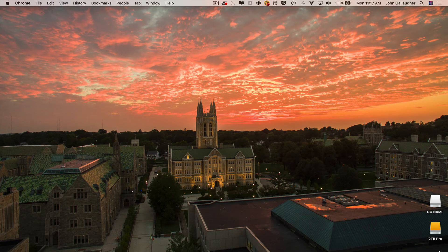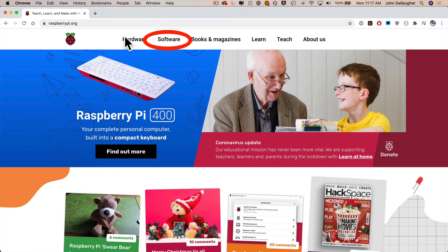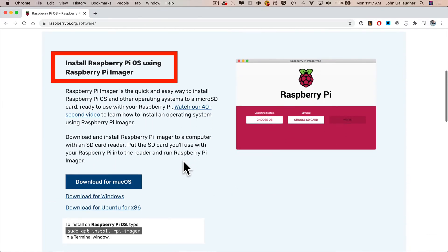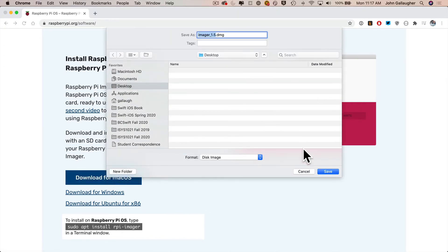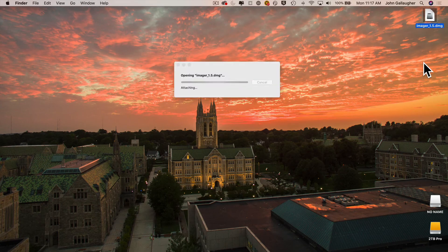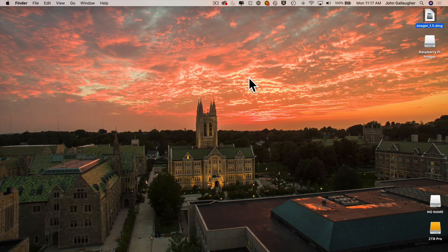Now let's install the Raspberry Pi OS on this card. To do that, we need to get the Raspberry Pi Imager from raspberrypi.org. Click on Software at the top of the home page, scroll down to the section that says 'Install Raspberry Pi OS using the Raspberry Pi Imager,' then click the download option for your computer. Since I'm using a Mac, I'll click 'Download for Mac OS,' save it to the desktop, then double-click the DMG file and drag the Raspberry Pi icon into the Applications folder.